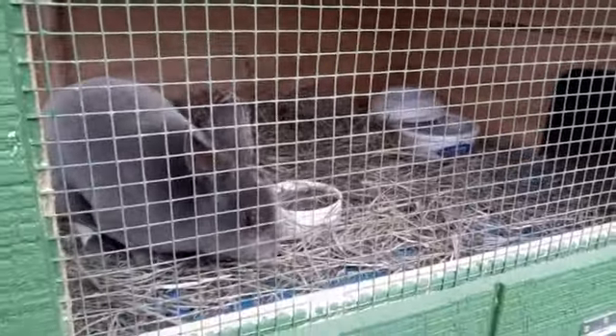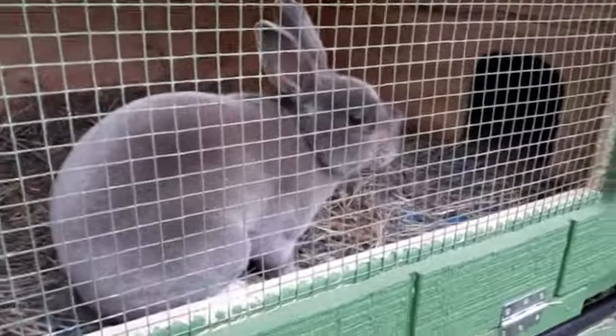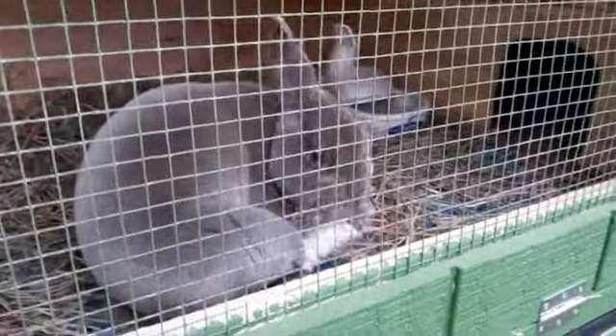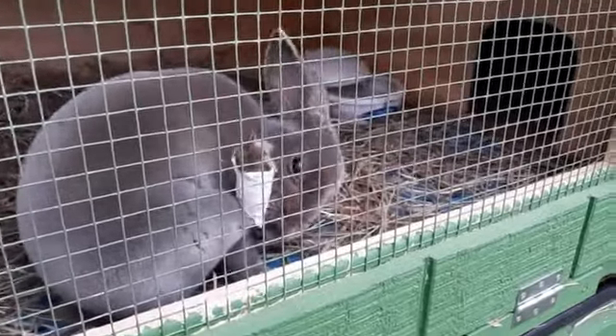Thank you for watching and I hope you guys learned how to cure sore hocks. I am not a professional — this is just something that I have learned over the years that I've had rabbits, so please consult a vet if it gets worse or it's not working, and we will see you guys in the next video.